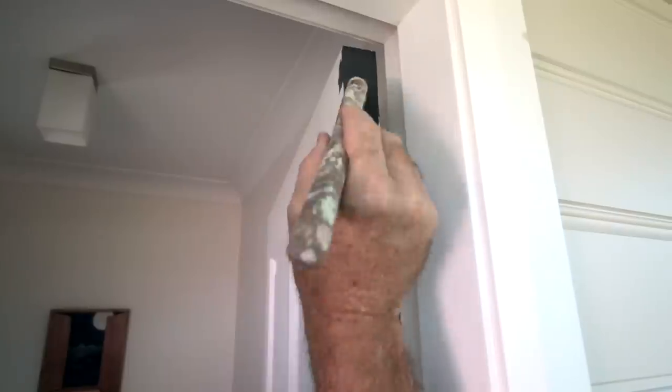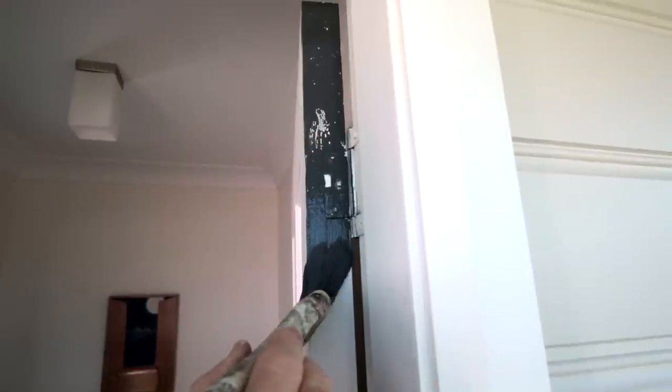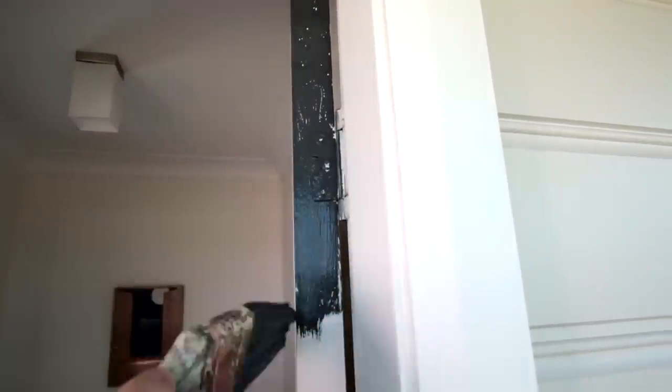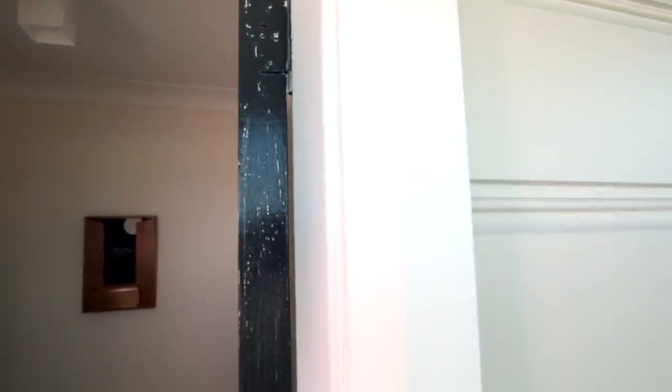I just started to paint the edge of this door and within seconds you can see the reaction I got — I had to stop. I did a test on the face of the door and got no reaction at all; not sure why just the edge. The first thing I did was to wipe off the wet paint. I then proceeded to rub the edge of the door with a cotton rag soaked with sugar soap. I then wiped it with a wet rag to remove any soap residue and wiped it dry. And voila — I got lucky because that did the trick. Now let's paint this door.